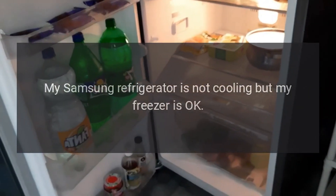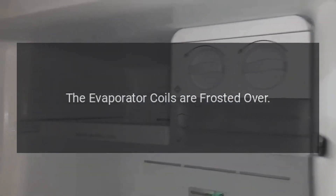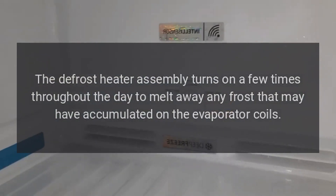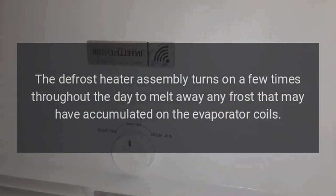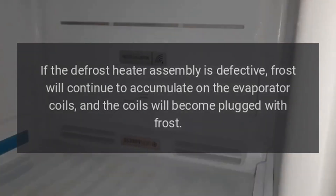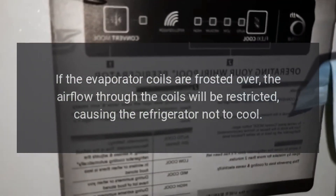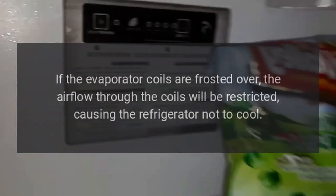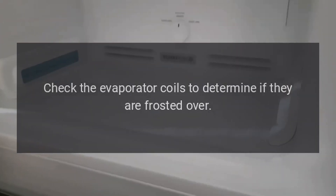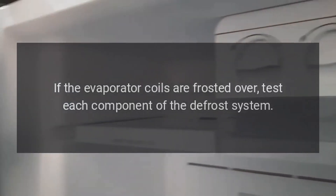My Samsung refrigerator is not cooling but my freezer is okay. The evaporator coils are frosted over. The defrost heater assembly turns on a few times throughout the day to melt away any frost that may have accumulated on the evaporator coils. If the defrost heater assembly is defective, frost will continue to accumulate on the evaporator coils and the coils will become plugged with frost. This restricts airflow through the coils, causing the refrigerator not to cool. Check the evaporator coils to determine if they are frosted over; if so, test each component of the defrost system.